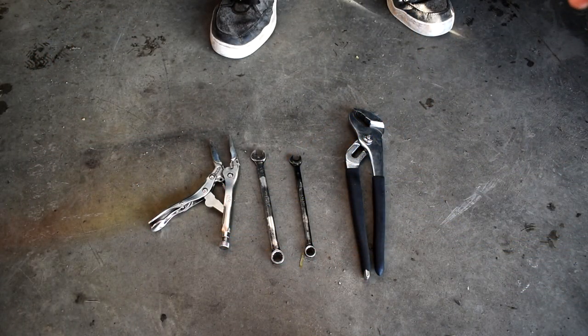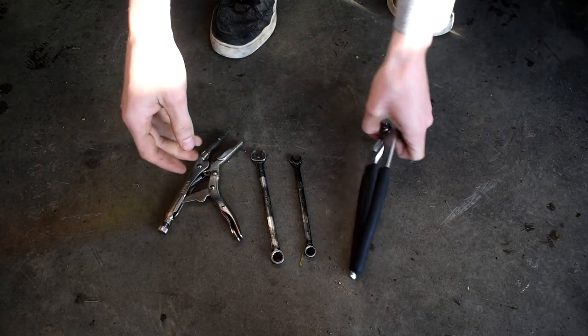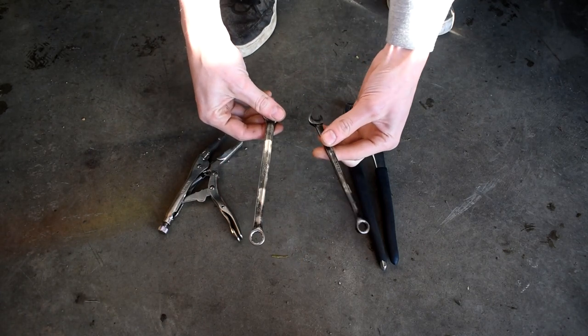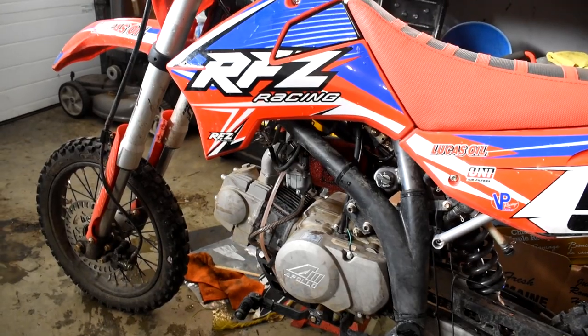Here are the four tools you're going to need if you're going to be removing a carburetor: you're going to need a set of needle nose pliers, a regular set of pliers, and then you're going to need an 8mm and a 10mm wrench.